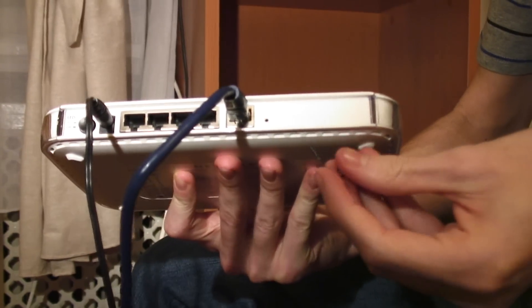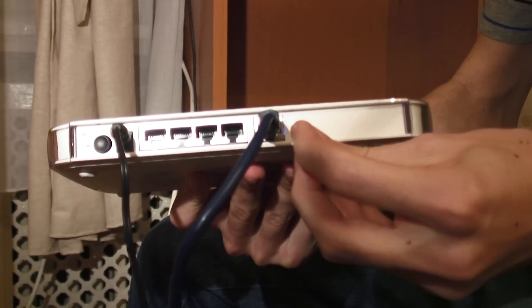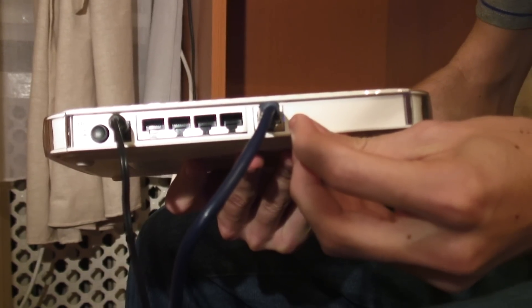Now all you have to do is take your paper clip and insert it into the hole where there's a button located inside and stay pressed down for about 10 seconds.